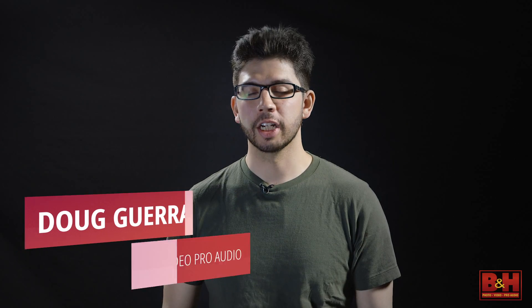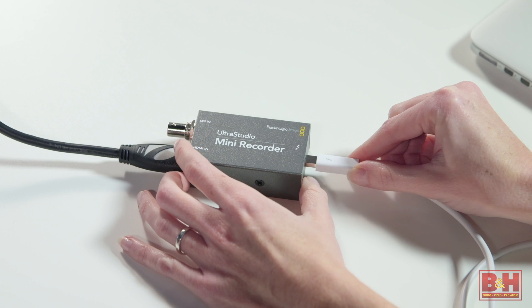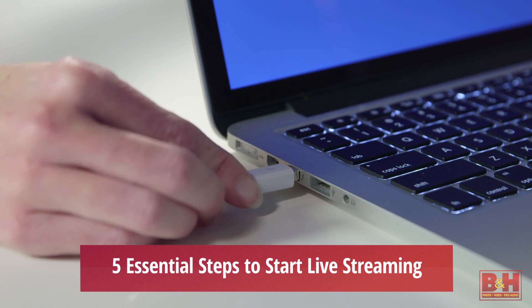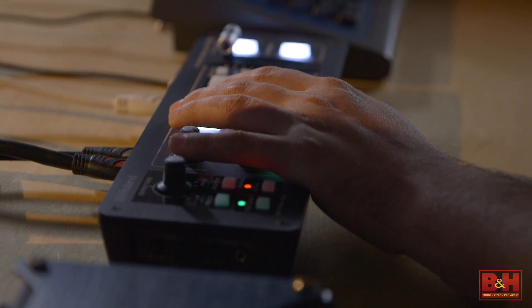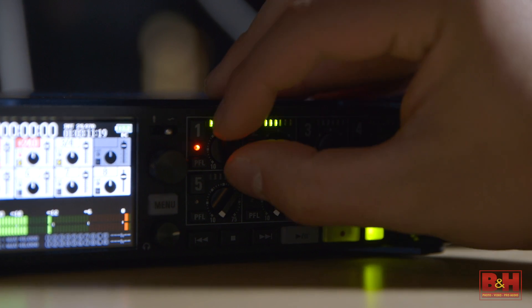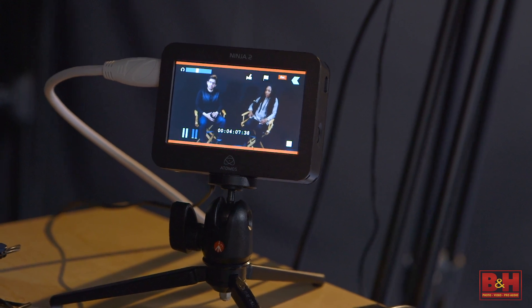Hey everyone, this is Doug with B&H. Today we're going to talk about advanced live streaming setups, as opposed to a basic live stream setup which we've covered in an earlier video. An advanced setup allows for things such as multiple cameras, live switching, audio mixing, and a much more robust encoding solution. This all adds up into a versatile switching setup that's much more akin to a broadcast multi-camera setup.